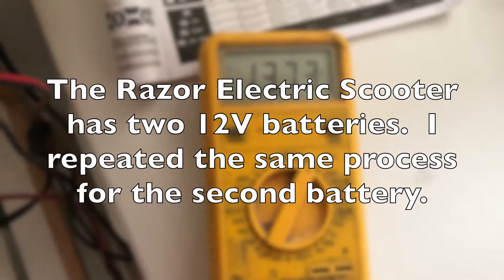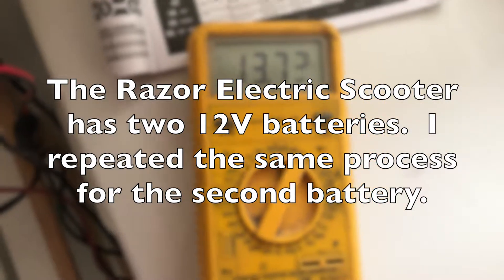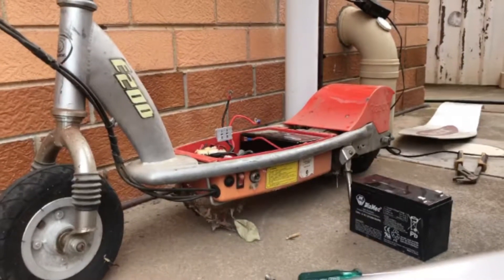The Razor electric scooter actually has two 12-volt batteries, so I then repeated the exact same process for the second battery. Once the two batteries were rejuvenated, I then installed them back into the scooter.